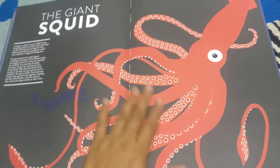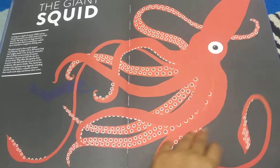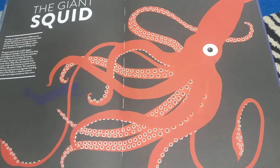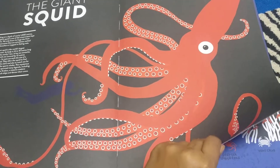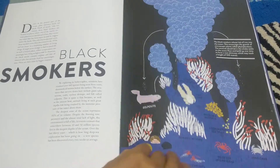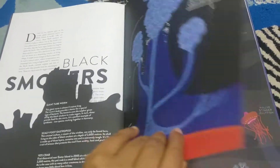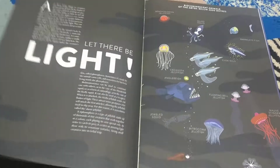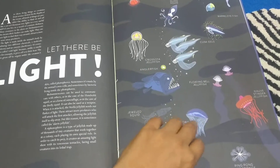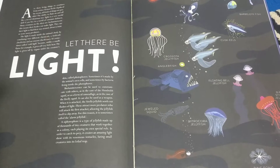Then the giant squid is a main topic, and this was something my daughter was fascinated with — considering the size, the eye of the squid is the size of our head. We are just bombarded with all the information. Then there are black smokers and many more topics, and every topic has only one page to it, which is amazing. Then 'Let There Be Light' covers the aquatic animals that live at the bottom — they are very different from the animals in the upper zones, in terms of how they survive and what their mechanisms are.